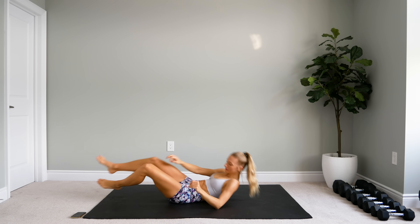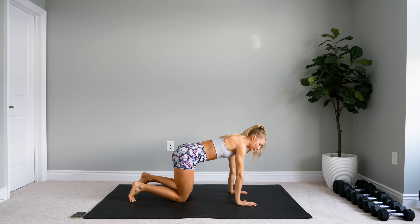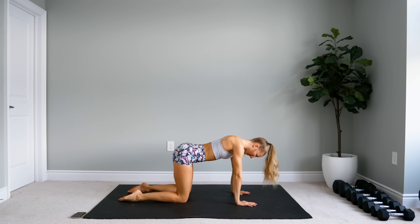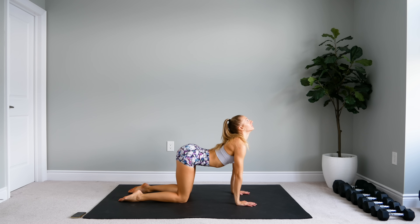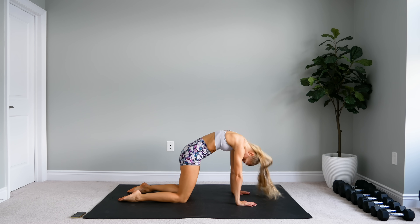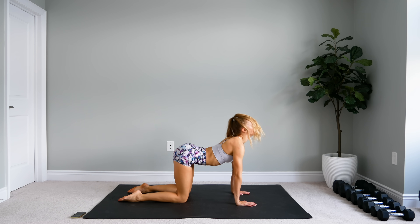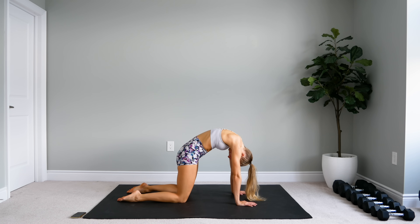Now we're going to flip over into a tabletop position. We're going to do some cat and cow stretches just to really release that back. So up — release, arch that back. And contract. Two more. Last one.